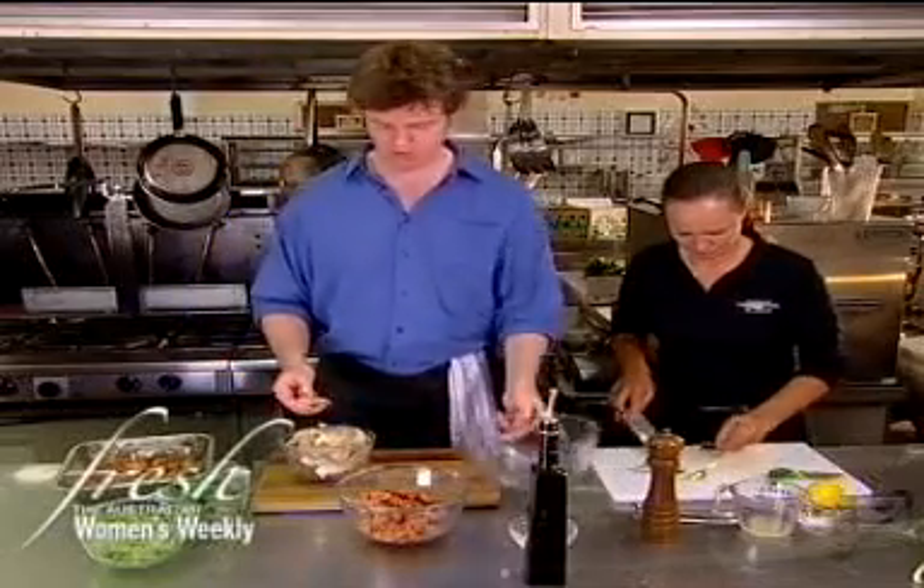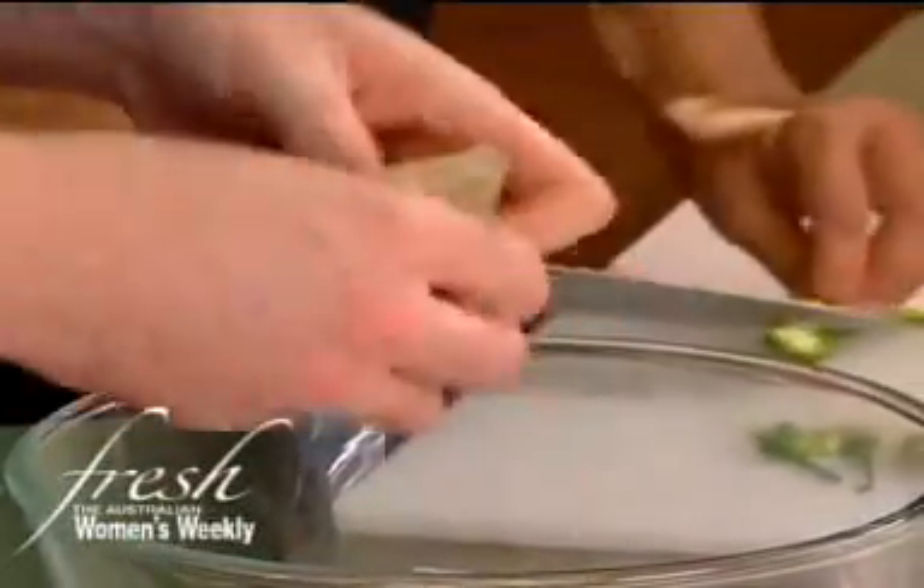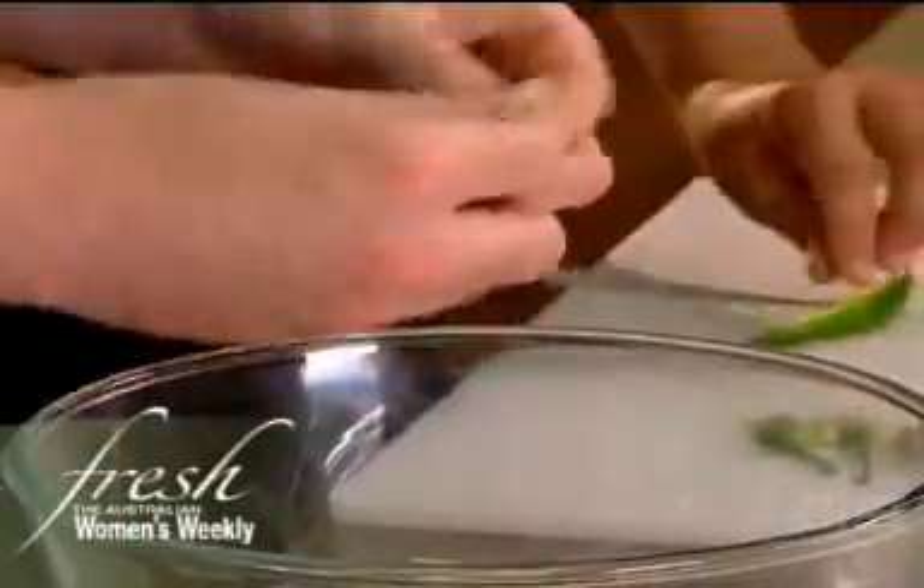What I've got here is some oyster mushrooms — beautiful mushrooms — and I'm just going to tear them up. You don't need a knife for this. Just tear them up so they're all the same sort of shape, and they're going to cook nice and evenly.